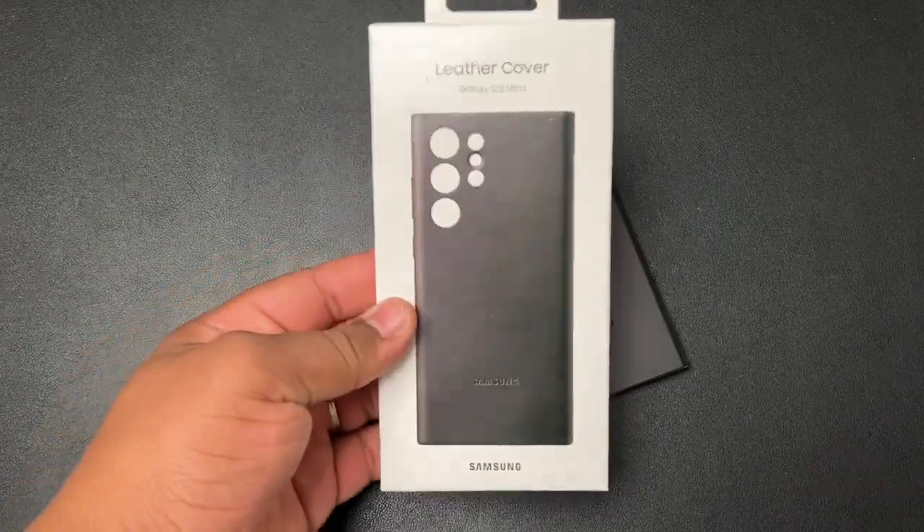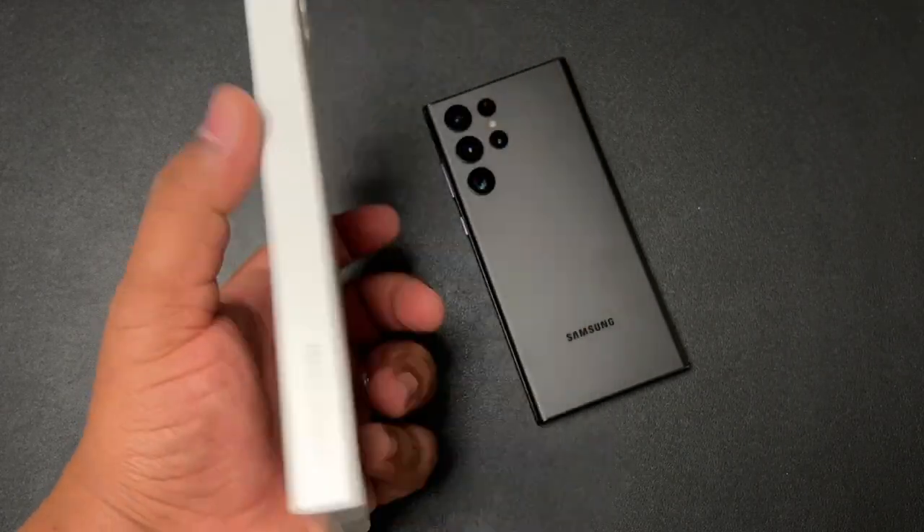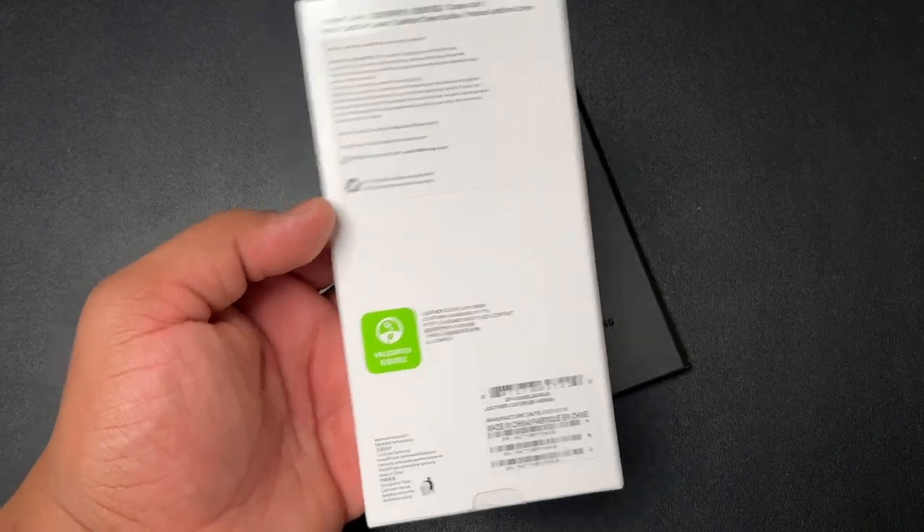Ladies and gentlemen, we got the Samsung official leather case on deck. This is going to be the black leather case; they also have a burgundy one that's available.